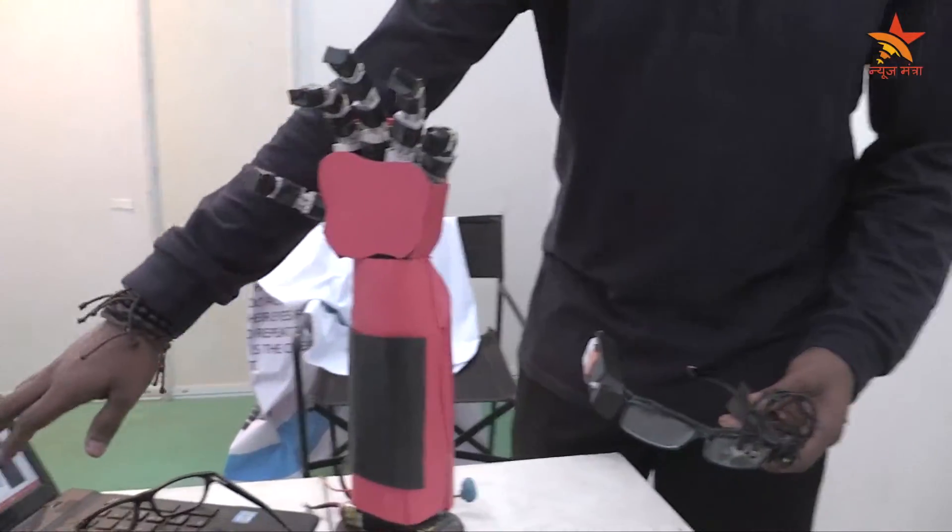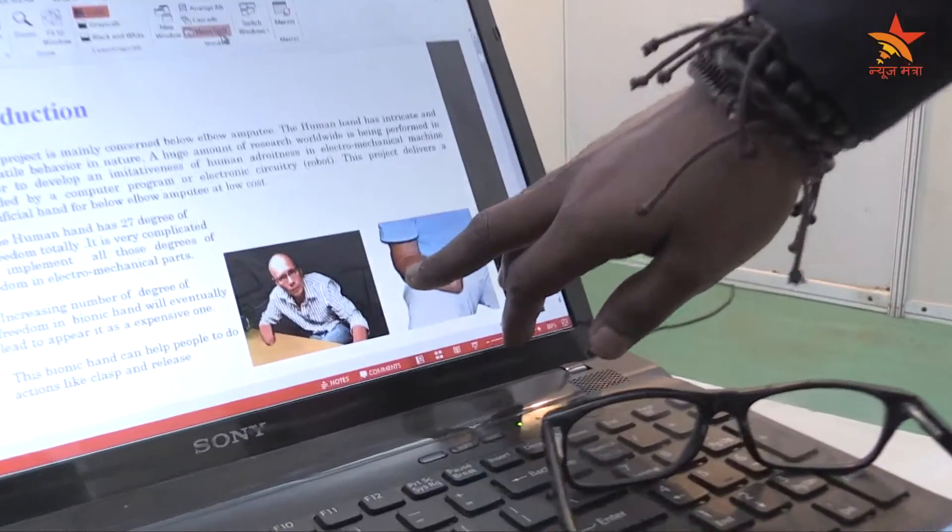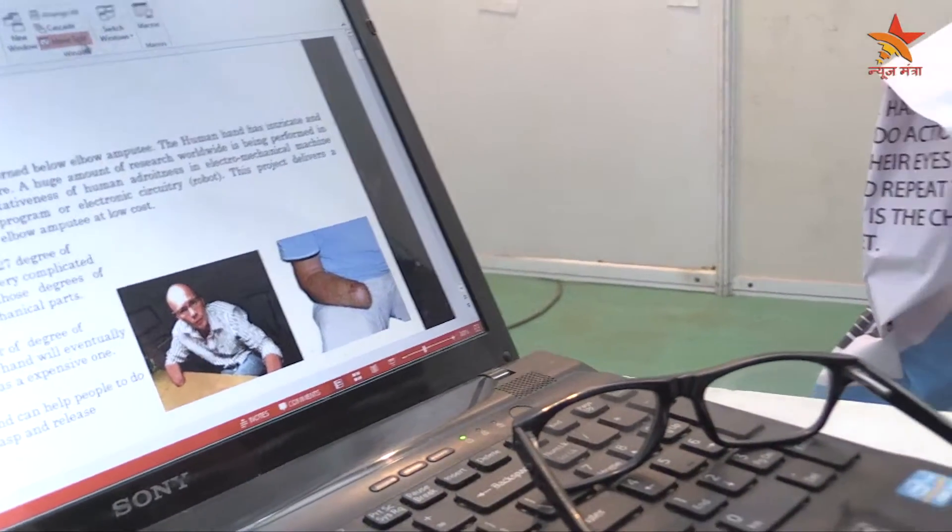This is mainly for the people like the one you see here. There is a removal of hand from the body — we call them as below-elbow amputee people.